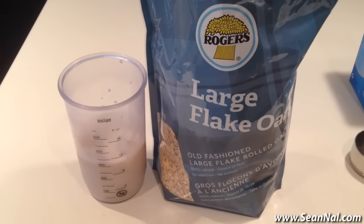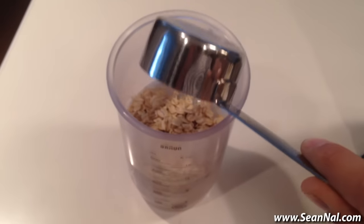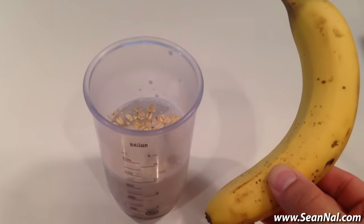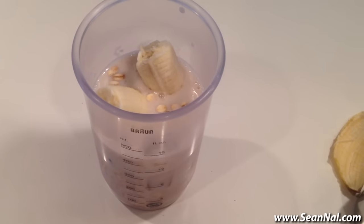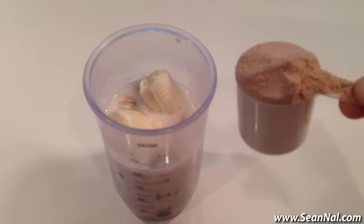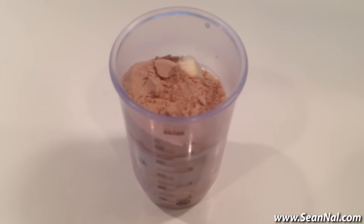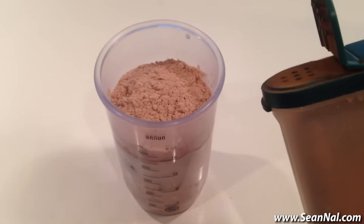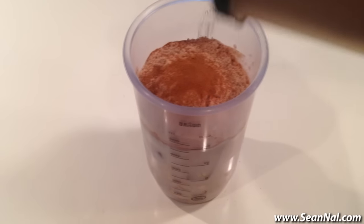The first carb source is oatmeal and I'll put in half a cup of that. And then for the second carb source I'll throw in a medium sized banana. For the protein I'll just use basic chocolate whey protein powder — you can use any flavor you like and I'll put my recommended protein powders in the description box below. And then to finish the shake off I'll throw in a little bit of cinnamon just for some added flavoring.